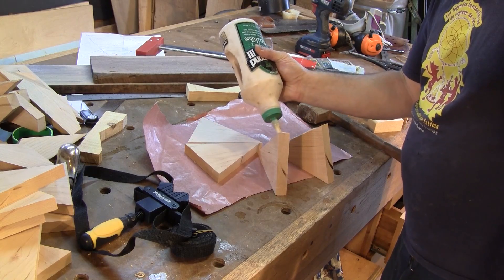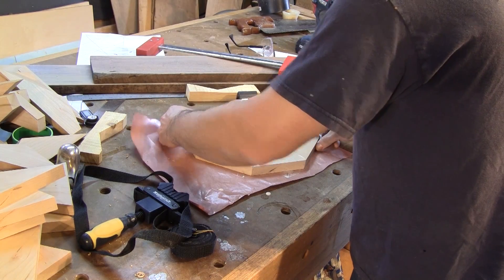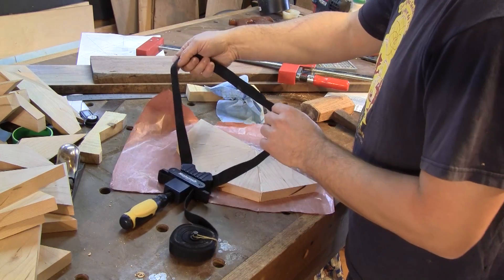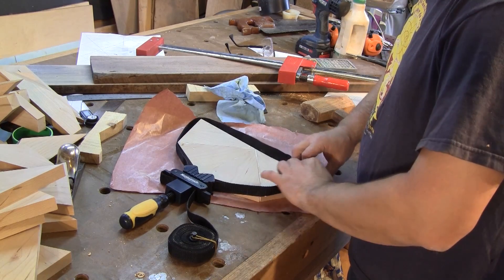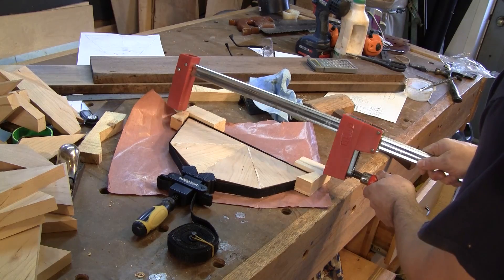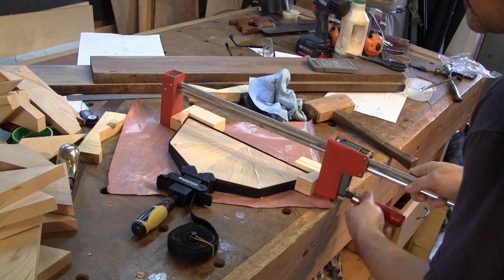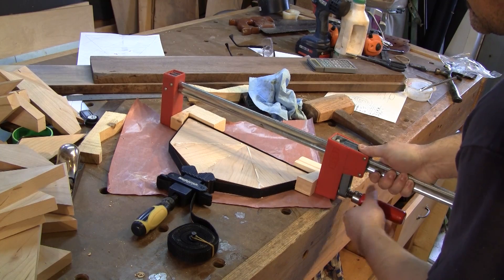I spread glue on the edges of the triangles and glue four of them together to form a half circle. First, I clamp them with a band clamp, then a normal clamp between two wedges that I made earlier.